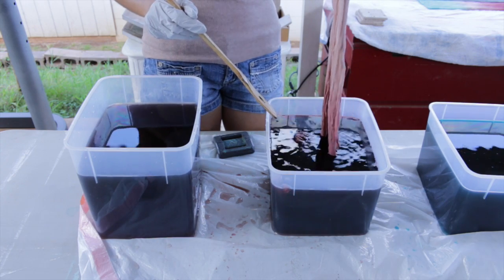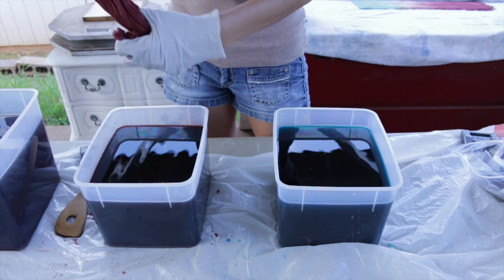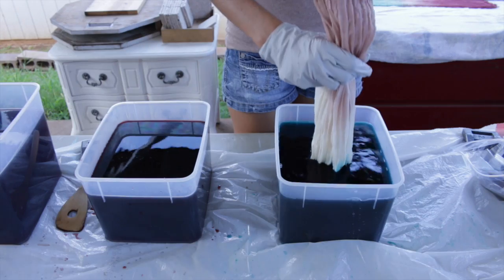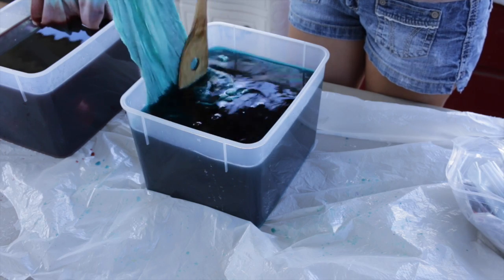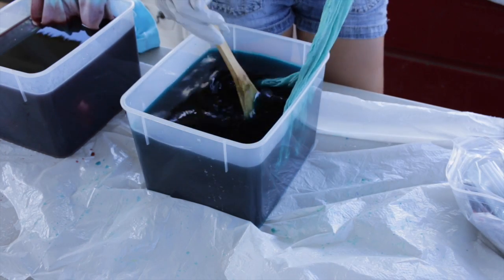I'm trying to create a smooth gradient, that's why I have that up and down motion going on — so that when it transitions from one color to the next it's a smoother gradient. Here we go on the turquoise color, I'm dipping this and using my spatula to work that color into the fabric, making sure it's smooth.